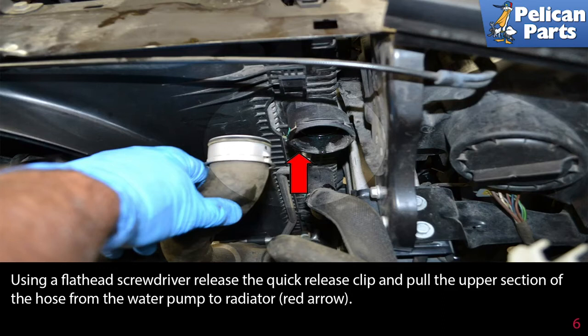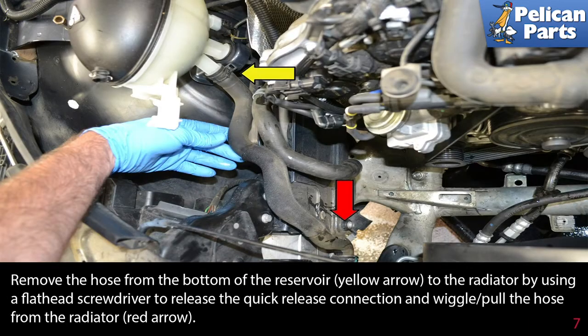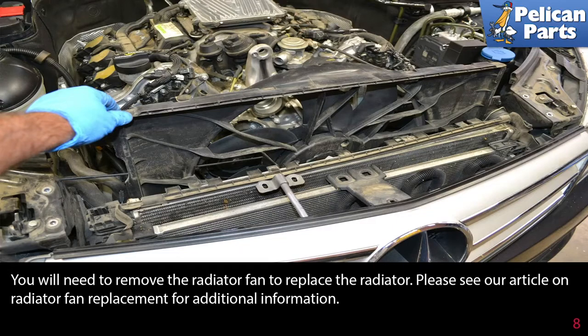Use a flathead screwdriver and release the quick release clip, then pull the upper section of the hose from the water pump to the radiator (red arrow). Remove the hose from the bottom of the reservoir (yellow arrow) to the radiator by using a flathead screwdriver to release the quick release connection and wiggle-pull the hose from the radiator (red arrow).